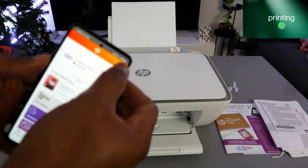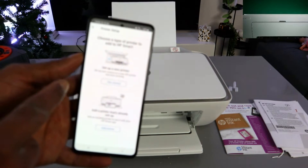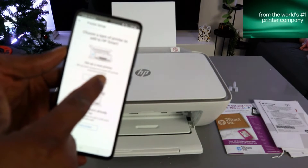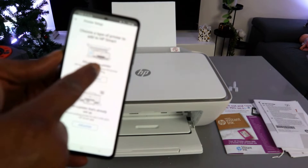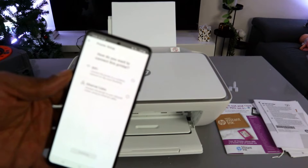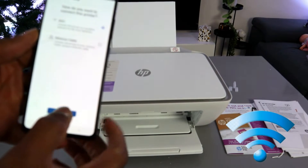In the HP Smart app, go to the top and select the plus sign. It will ask you to choose a type of printer to add — set up a new printer or add a printer that is already set up. Since we are setting this printer up for the first time, select the first option. Select 'Get Started,' then choose Wi-Fi network and select Continue.